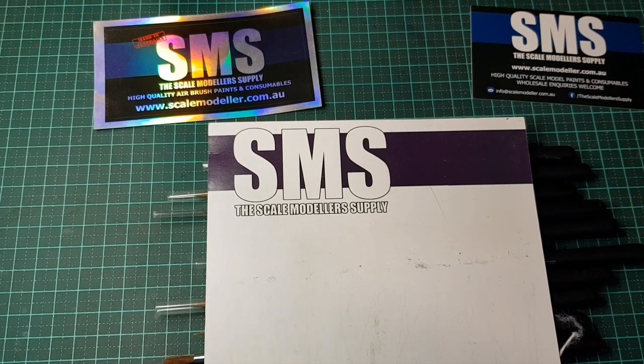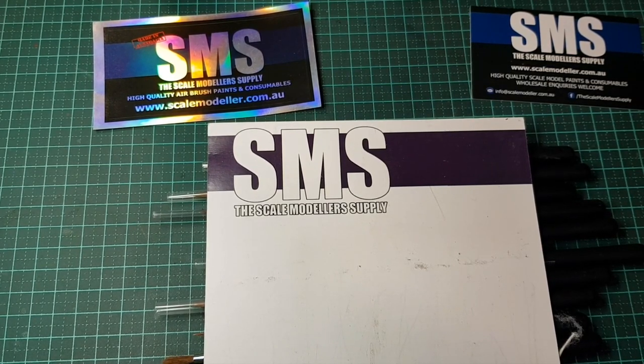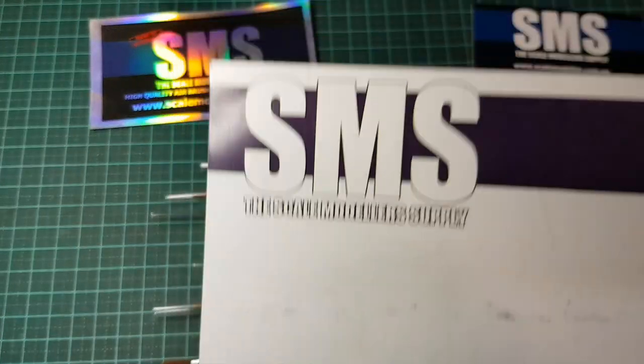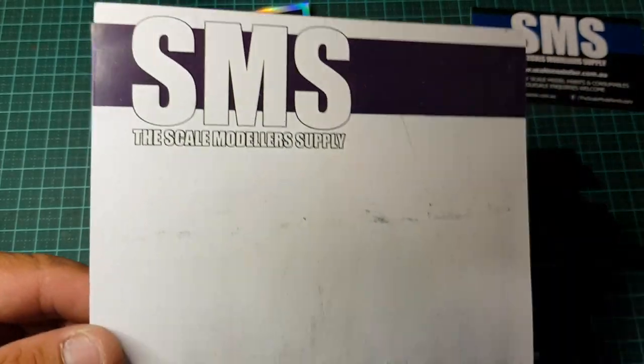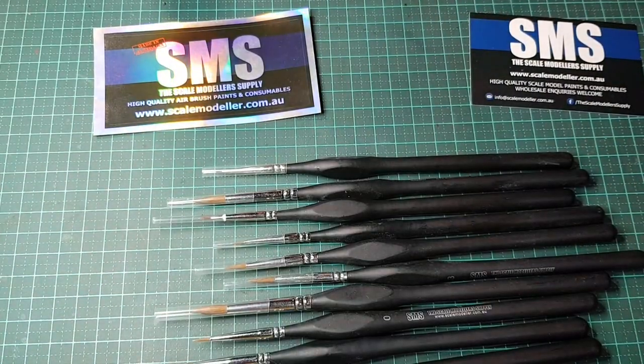G'day fellas, welcome to another video from Outback Mini Models. It's Clem again. What I've got for you today is a product review — some paint brushes. This is the paintbrush set sent out to me by Scotty Taylor from SMS, the Scale Modeller Supply. I've already taken the brushes out of the packet just to make this video run a bit smoothly.